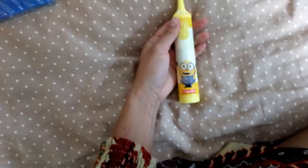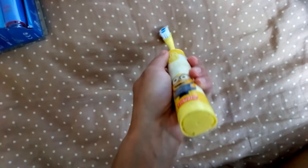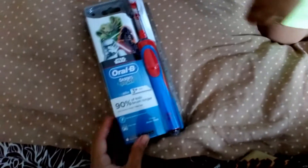Este es otro cepillo que también tiene, pero este es de Colgate y también es con baterías. Ya de batería no queremos, queremos eléctricos. Una carga completa de este cepillo puede tardar hasta 22 horas, pero te va a durar 7 días utilizándolo dos veces al día durante dos minutitos.